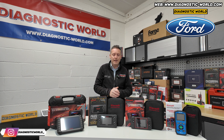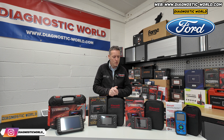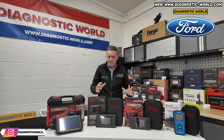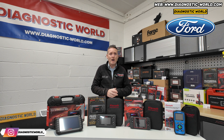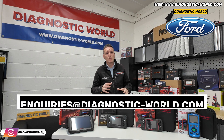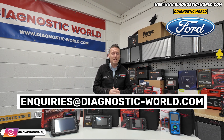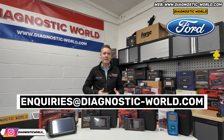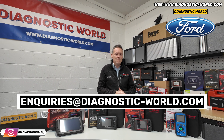All of these tools come in at under £400 — sometimes you don't even need to go anywhere near that figure. We'll also put an email address in the description below, so if anybody has any questions about any of these tools — compatibility, system coverage — they can email us and we'll get back to them as soon as possible.